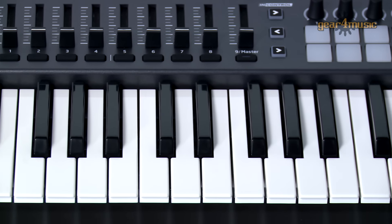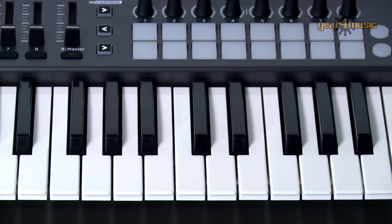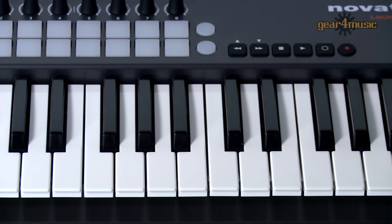Hi, I'm Mark Lowes from Novation and I'm here at the Gear 4 Music Studio to give you a quick overview of the LaunchKey range of controller keyboards. I'm going to be focusing on this Novation LaunchKey 49, cunningly named for its 49 velocity sensitive keys.